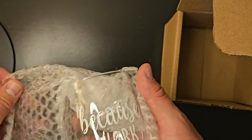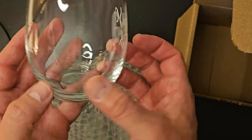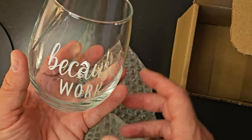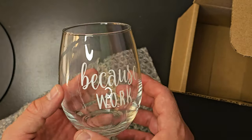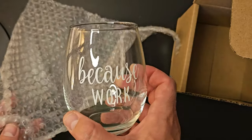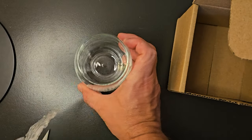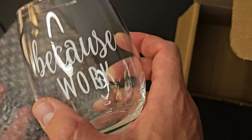Here is the saying on it — you can see there's nothing on the other side. It's glass and round, and there's the top opening. Just a simple little glass with a simple little saying, a gift for somebody that we just got recently. Here's the bottom side — it does sit flat on the tabletop or desktop. That's pretty much it.